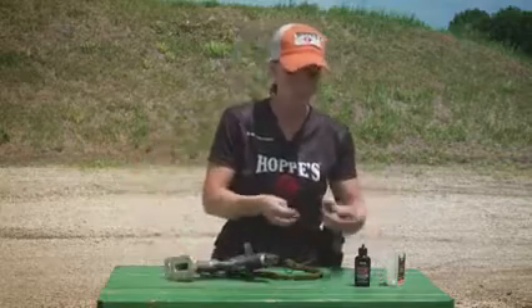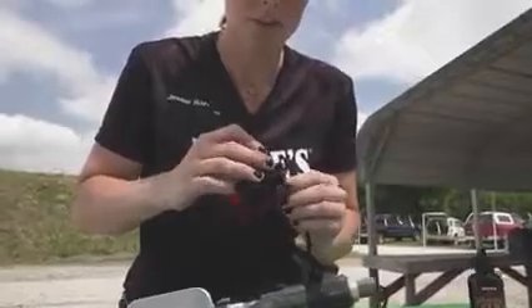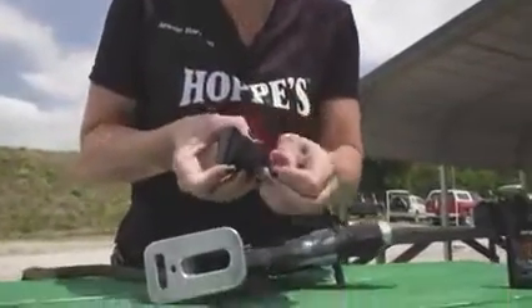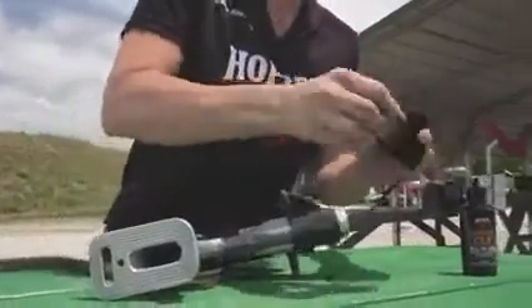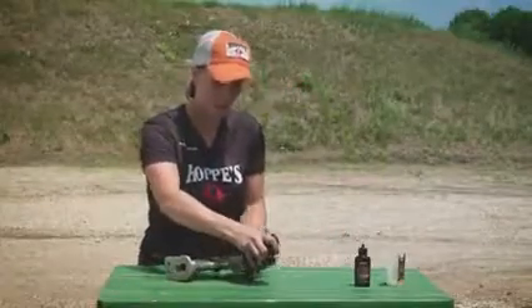And with that, I'm going to loop it through the T-handle on this side, lay it flat, and pull it through the notch. Then I can wrap around here and as I'm ready to pull through.